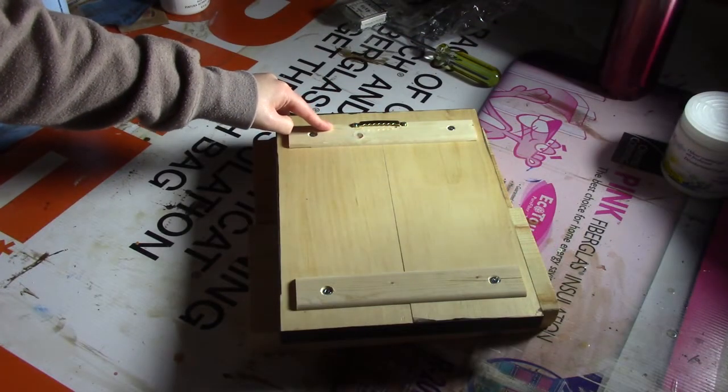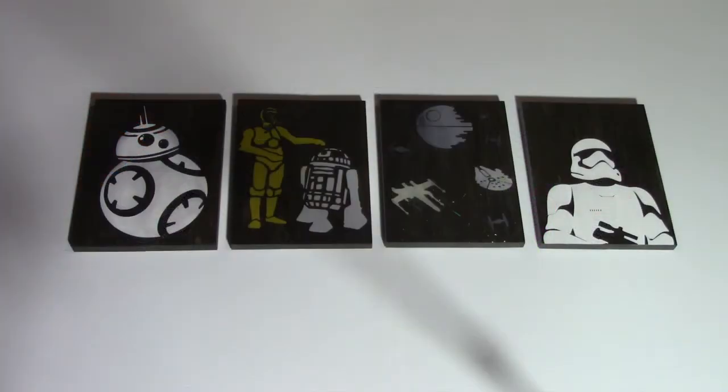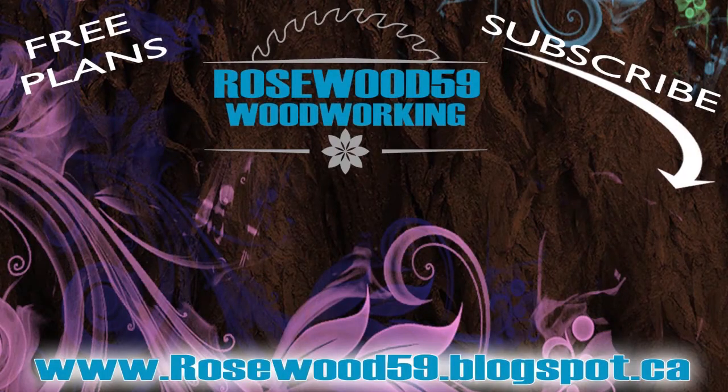On the back I just added a hanger so that it's easier to hang on the wall. Here are other Star Wars wall art pieces that I did. Thanks for checking out this video — all links are in the description below. Definitely subscribe for more videos just like this, don't forget to share this video and post your comments below. Some of the best tips and feedback come from you. Thanks for watching!